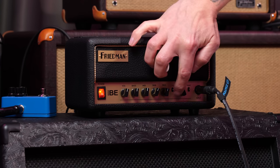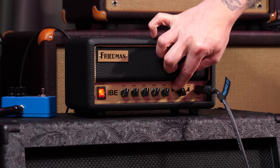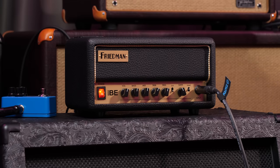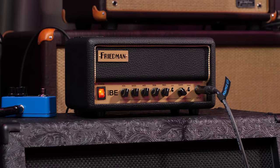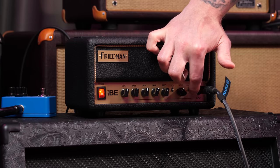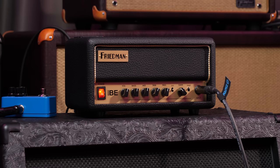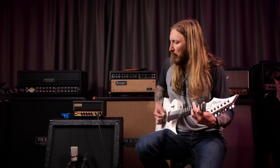We have a cut control right here. I like it when it's not cut — when it's set to metal right there. And the tight control: if you pull it up that adds tightness, but if you put it down, that's where the tightness is. Thank you.